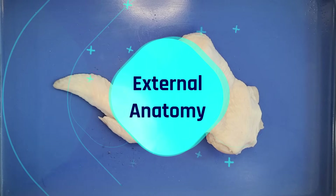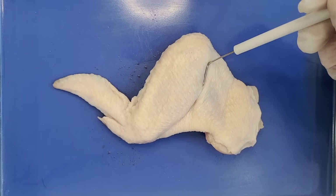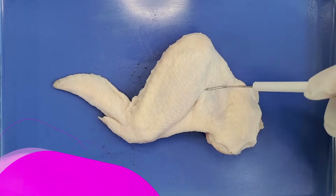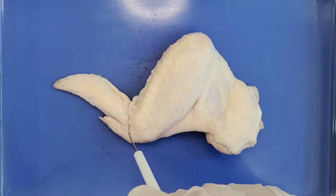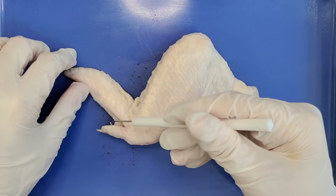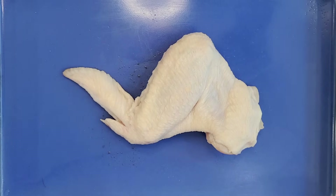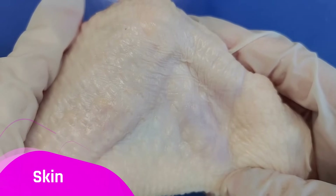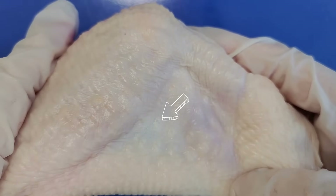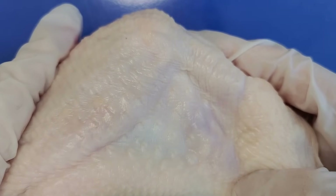Now let's take a look at the external anatomy. The chicken wing is divided into three rough sections. The section closest to the body, from the shoulder joint to the first joint, is called the upper wing. The middle segment from the first joint to the second joint is called the lower wing, and the last segment is called the wing tip. This little structure jutting out is called the alula or the thumb. If you zoom in, you can see chicken skin has these tiny little pores or holes all over it — these are where feathers attach, since the chicken wing would normally be covered with feathers.